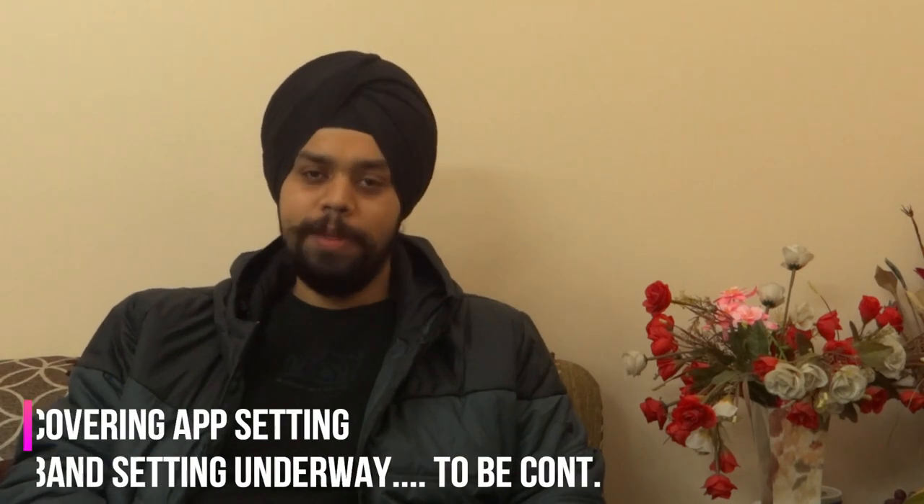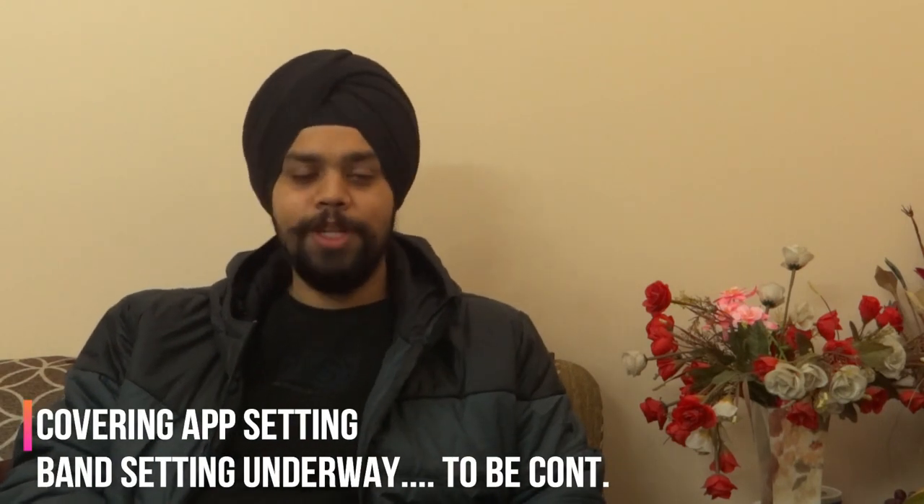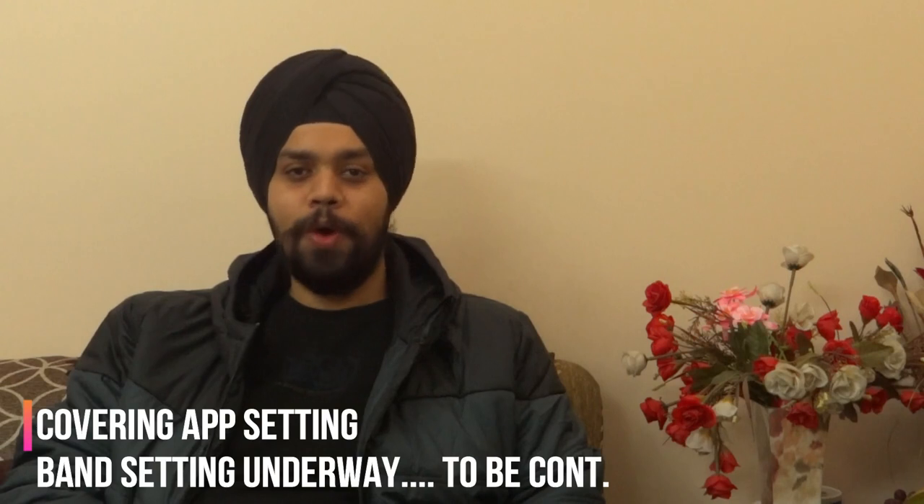Hi friends, this is Harjot and you're watching For the Love of Gadgets. This is the second video for the Honor Band 4 series. In this video, we will look into the band and the app. Thank you so much for the response, for your comments and likes. We deeply appreciate that and we'll keep coming up with such videos.